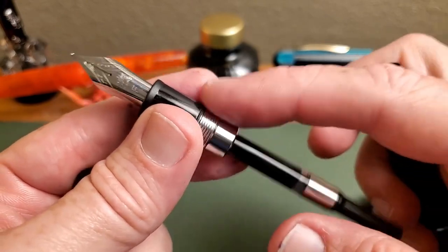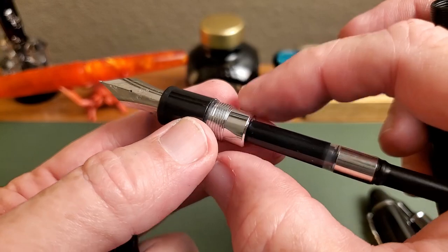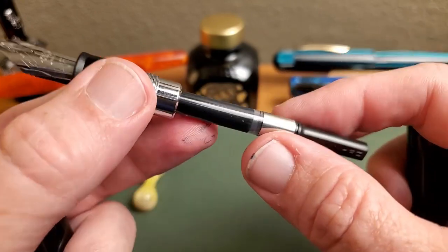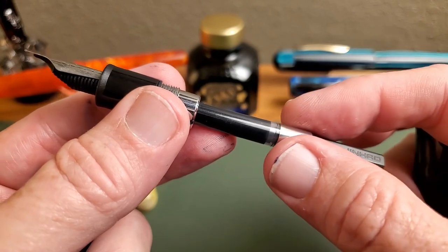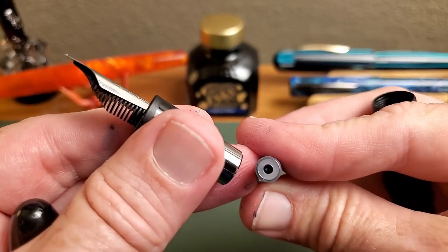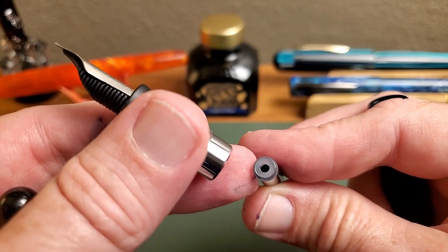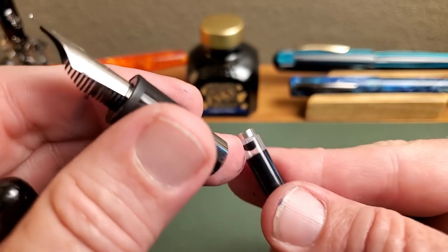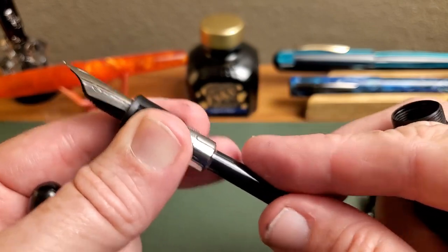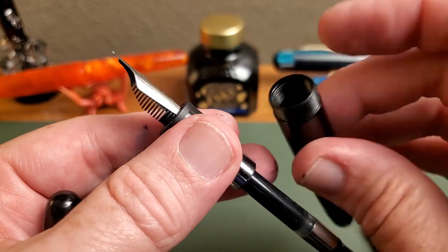Take off the barrel and you find the threads are nicely done. You'll notice, in proportion to that number eight nib, this is a different feed section to accommodate the larger feed. Then you come to the standard Jinhao cartridge — the one we see on most of their pens — which fits international standard cartridges and converters as well. The converter does have a metal trim ring, which not all others do, so this may be an improved Jinhao converter. It's worked just fine for me, and I love that they always include one.